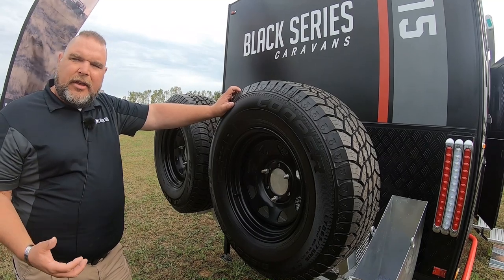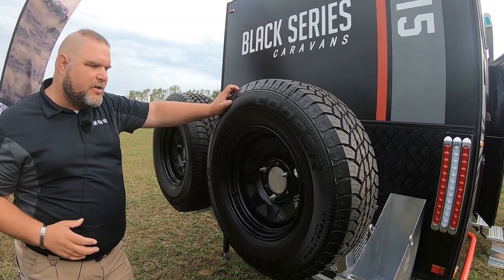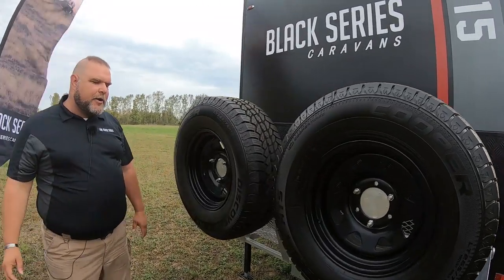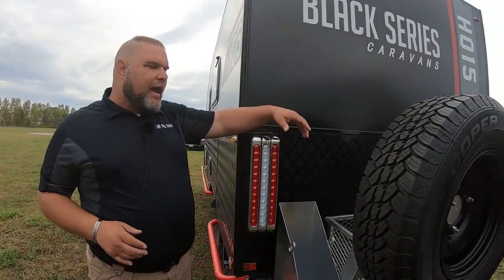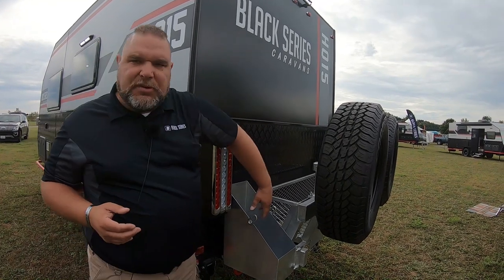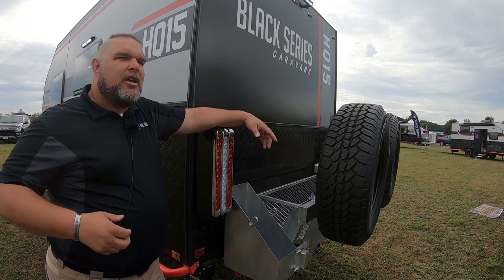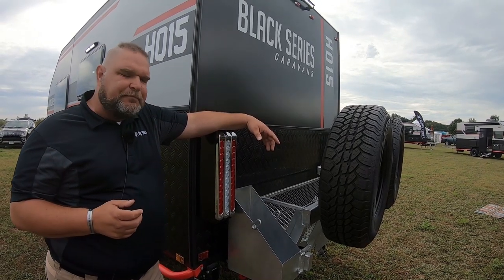When you're going down the road, you don't have to worry about the skinny sidewalls of trailer tires because you have a nice big beefy regular LT tire. One of the features unique to the HQ-15 on this rack is the wood rack, where you can put extra wood or extra storage. This is also where your jerry cans go — brackets that will hold five-gallon jerry cans if you want to carry extra water or extra gas.